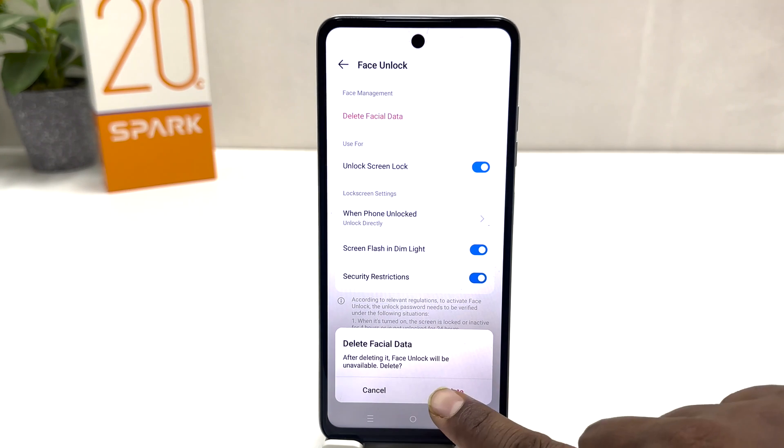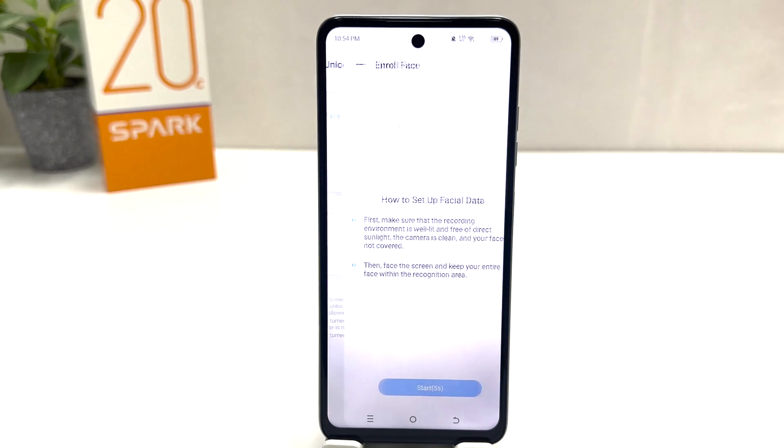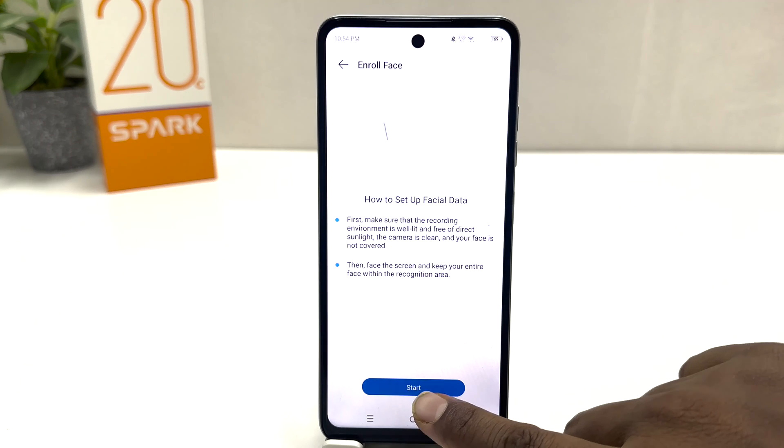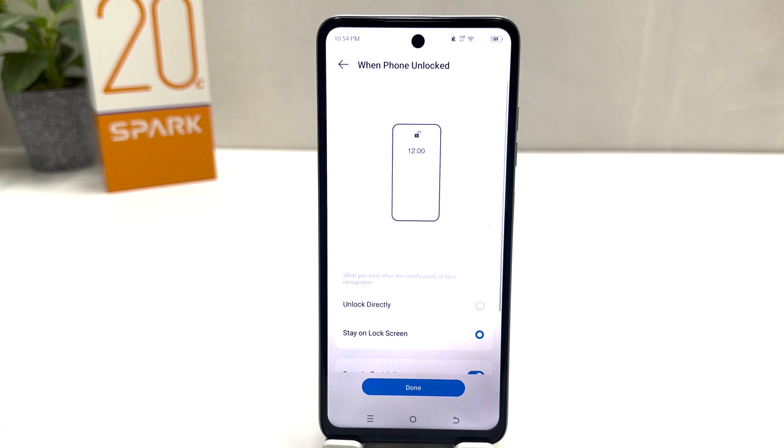Click Delete to confirm. Now if you decide to add a new face lock, click on Face and it will appear. After five seconds, click Start and the device will register your new face. Within this simple way you can easily set up face lock in your Tecno Spark 20C. That's it for now — thanks for watching my video, see you in the next one, peace.